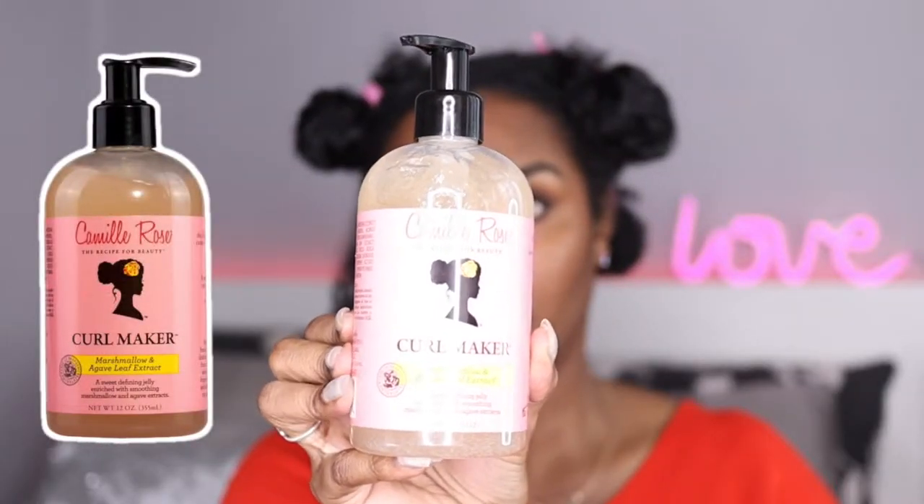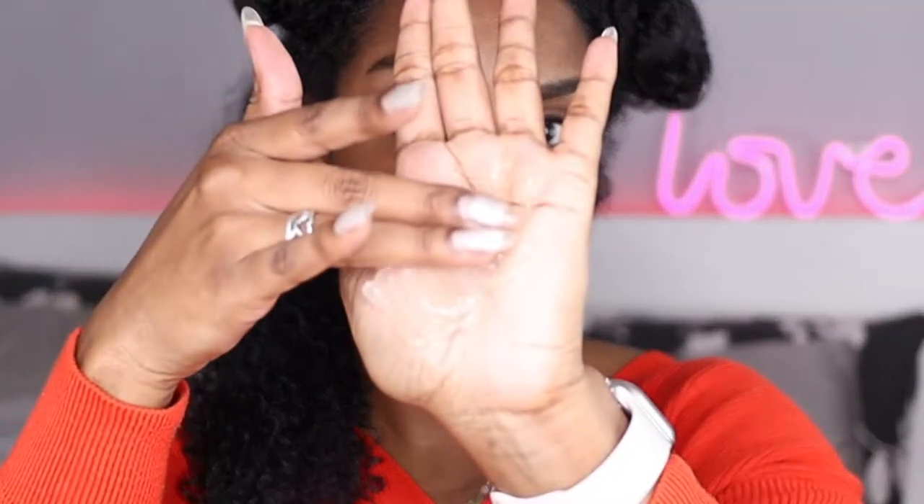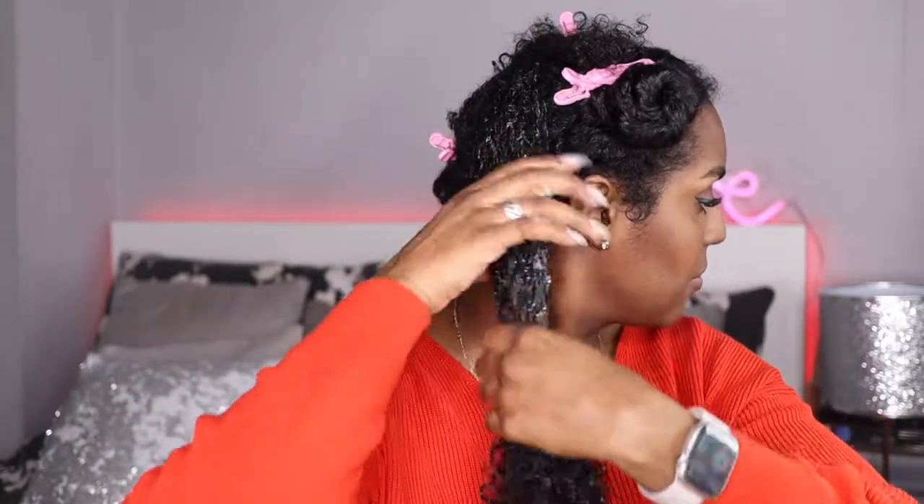I'm just so used to doing the LOC method — that's my go-to method. I like to do LCL more when I'm doing braid-outs or twist-outs because I don't really use a gel in those hairstyles. Next I'm taking the Camille Rose Curl Maker. This gel, as I mentioned in my other videos, I love the way it gives instant definition as soon as you put it in your hair, and it's so easy to work with — it just glides through your strands. The gel is clumping my curls already; less than 30 seconds and it's clumping!